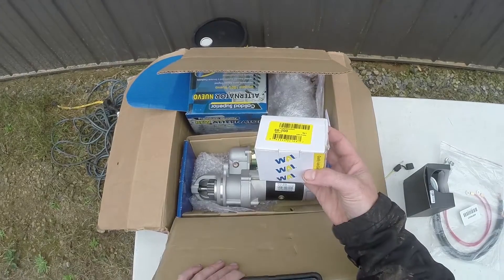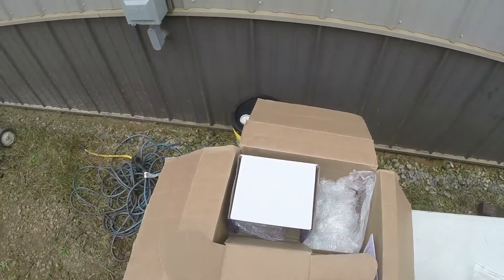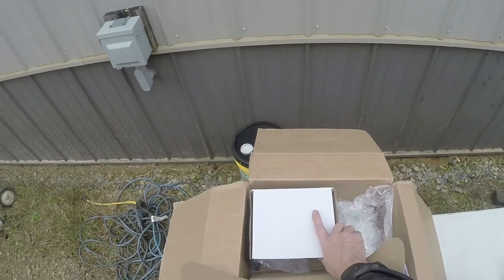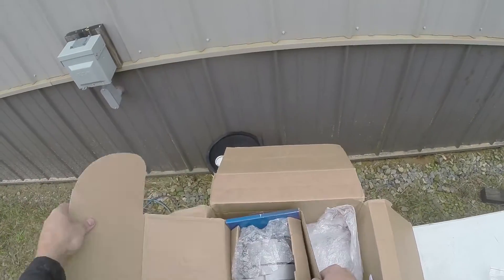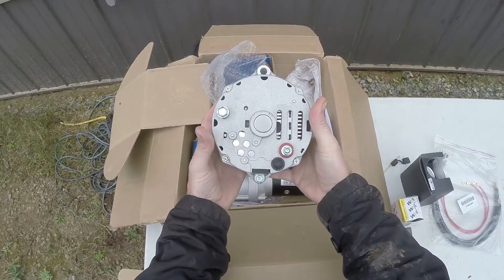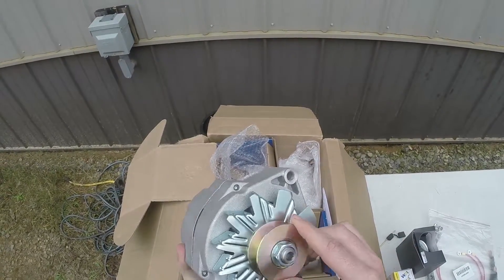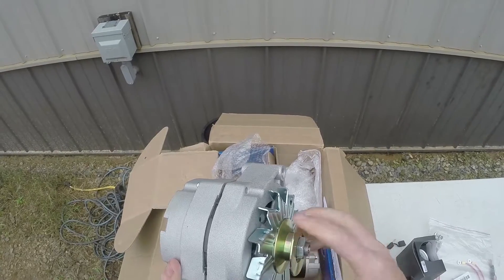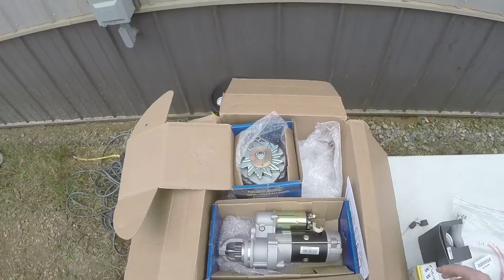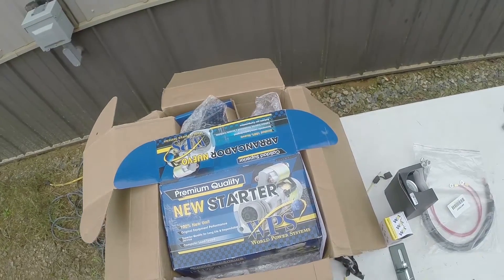In here is a solenoid — another starter solenoid; it needs a supplemental one. We also have the alternator, which is a one-wire GM style alternator. It's got a V-belt pulley on it. Hopefully we don't have to swap out the pulley — I'm not 100% sure; it says you might have to. If we do, I'm going to have to go home and get my pulley puller installer. But that's the kit that we have.